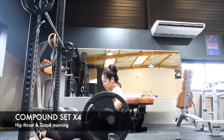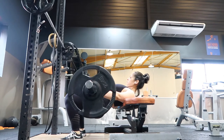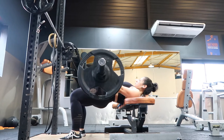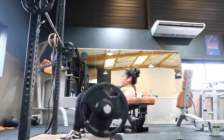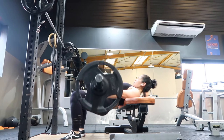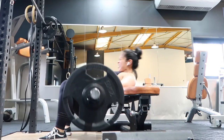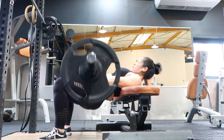Now on to the first compound set of the workout: hip thrusts with good mornings. A compound set is when you do two exercises back to back working the same muscle group without any rest between them. For the hip thrust, your feet should be slightly wider than hip distance apart with toes turned outward slightly. Make sure you have a barbell pad to protect your hips. Squeeze your glutes and press the bar straight up until your hips are aligned with your shoulders and knees at a 90-degree angle, squeezing and pausing at the top.